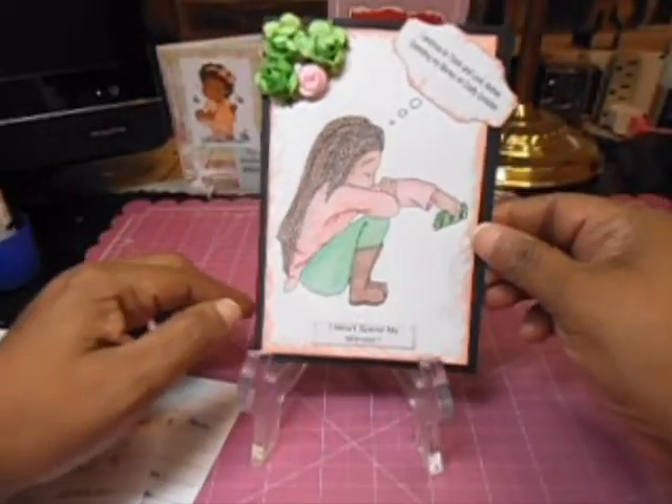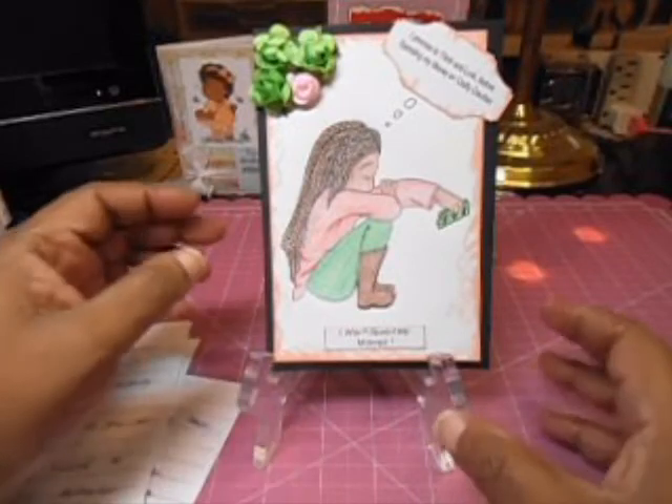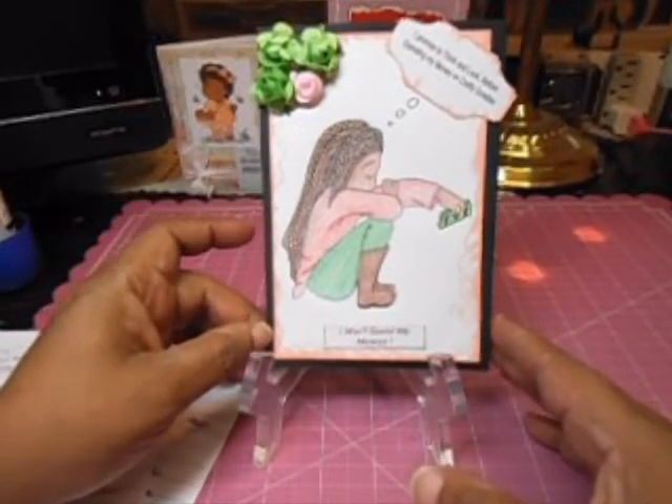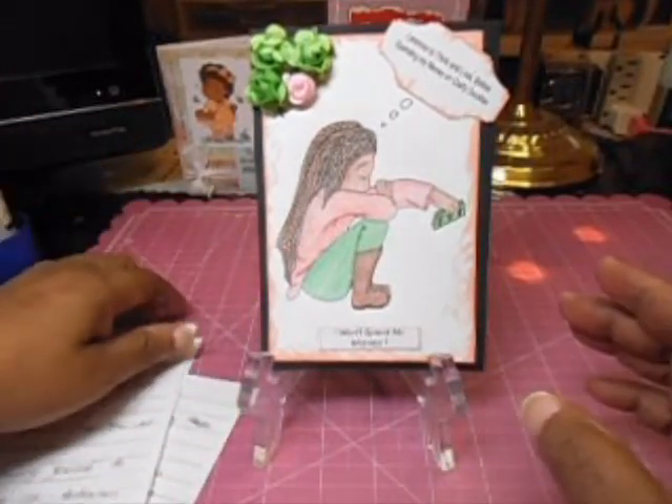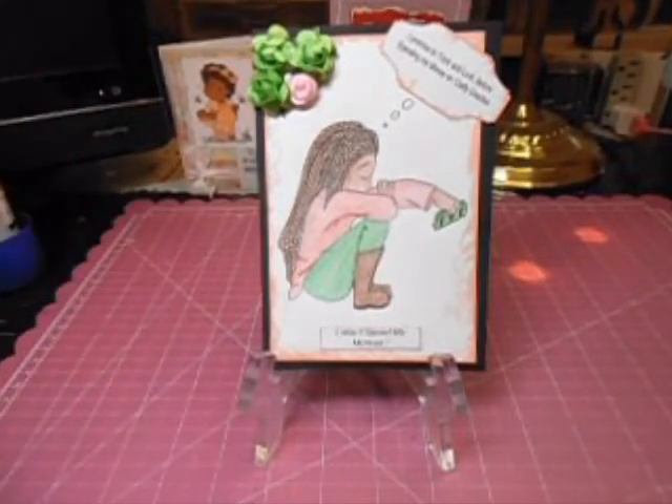Thank you, Tracy, so much. There were six questions that we had to answer going on the spending freeze. Number one: why did you decide to go on the spending freeze?